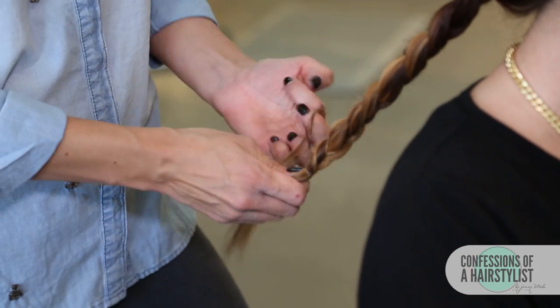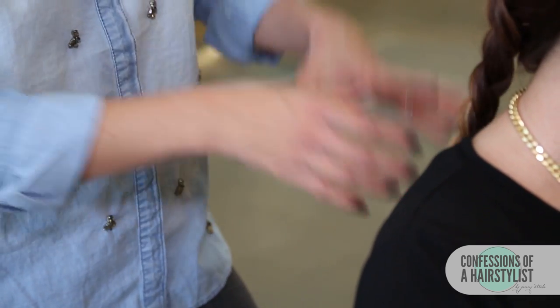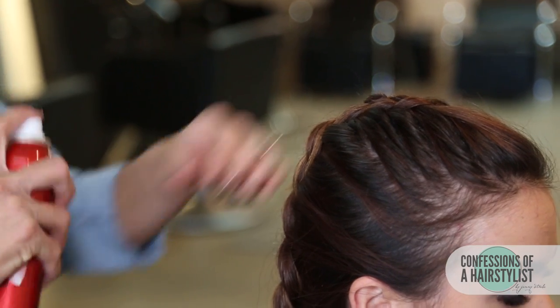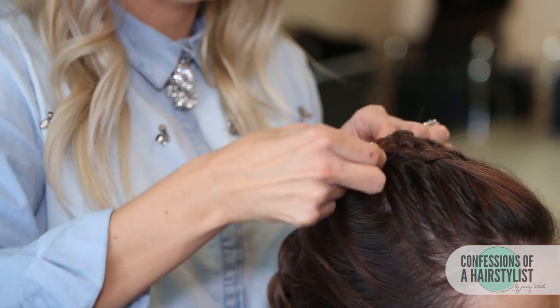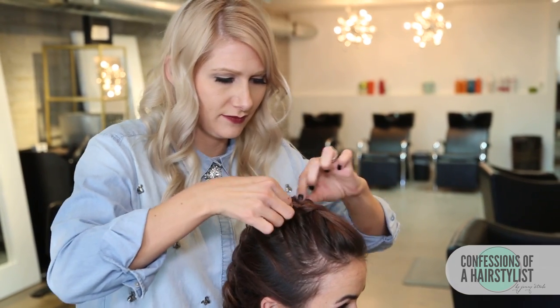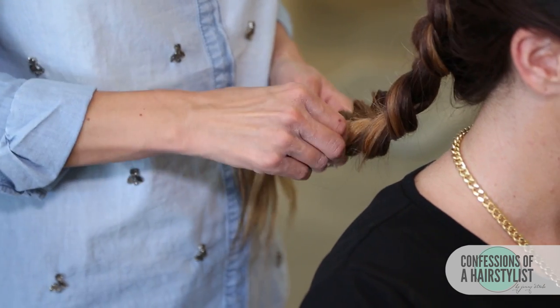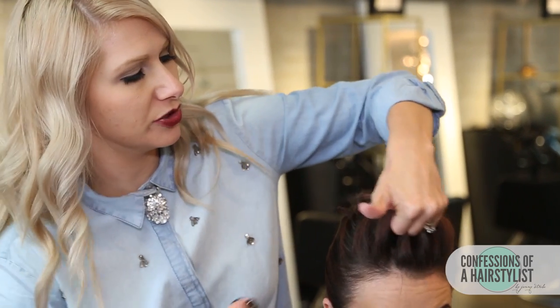Now I'm just gonna secure the ends with an elastic. All we're gonna do now is go ahead and pancake it out — that's gonna give us a lot of fullness and really give us that faux hawk feel. I'm gonna add a little bit of volumizing dry shampoo and then simply pull on the hair pretty aggressively. I'm gonna work the right section first and then go to the left side. I'll pull it out just a little bit around the face and hairspray it to create more of a pompadour kind of feel.